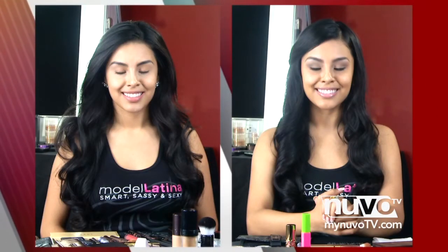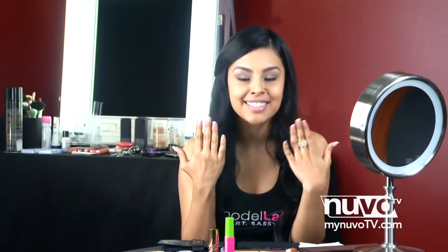All right, ladies, so that's it — not too much, but something so pretty that brings out your features, especially your eyes. Perfect for church, keeping it simple but at the same time a little bit sexy, because you never know — you might meet the love of your life at church, so you have to be ready and prepared. Thank you so much for joining us. For more new beauty, go to MyNuvoTV.com.